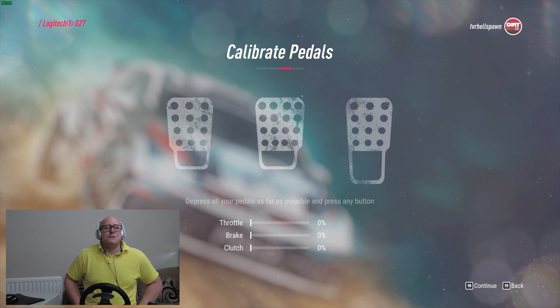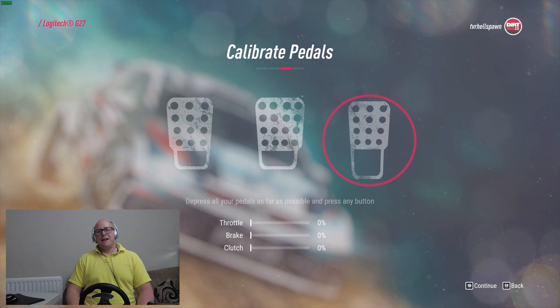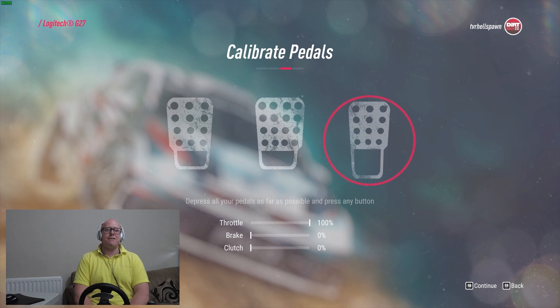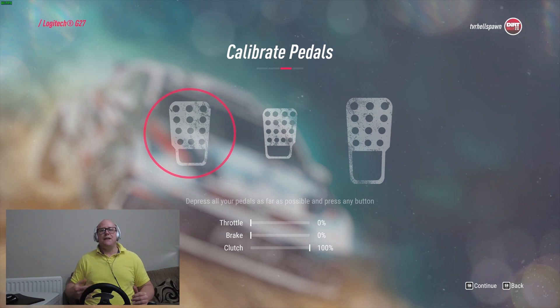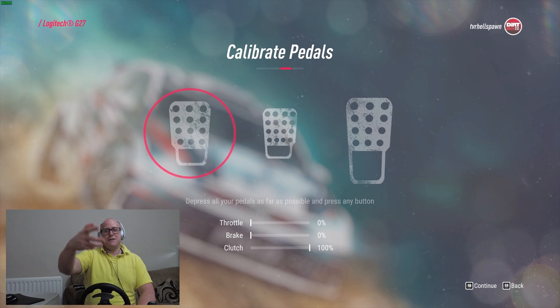Then you want to calibrate your pedals. Because I've got the clutch, the brake, and the accelerator, the prompt says: depress all your pedals as far as possible and press any button. Unless you've got three feet you're not going to do all of them at once, but if I push the accelerator to maximum it registers 100%, same for the brake at 100%, and the clutch at 100%. I'm guessing all it wants you to do is register the full travel — and you can check that if your clutch isn't reading 100% something's wrong with the calibration.